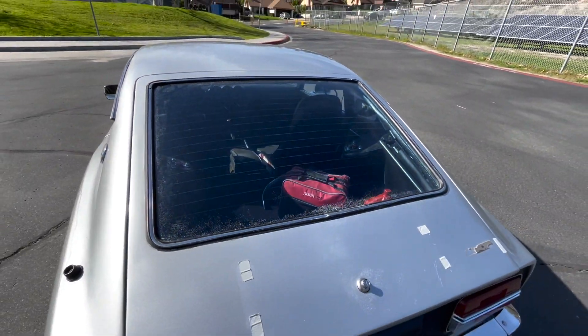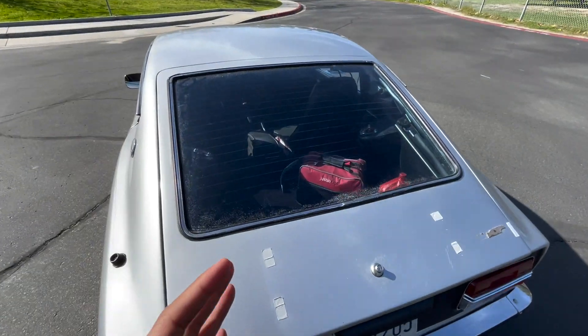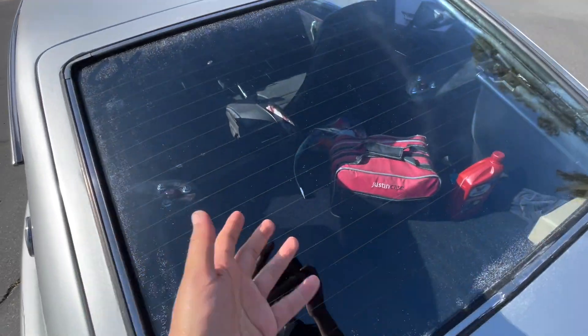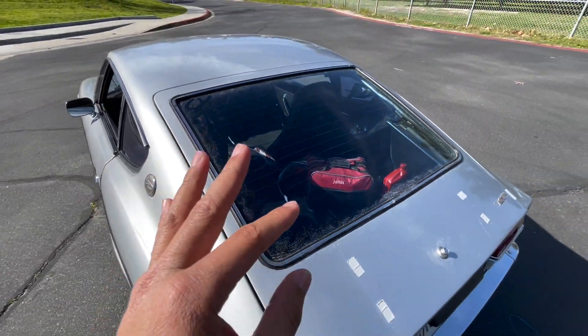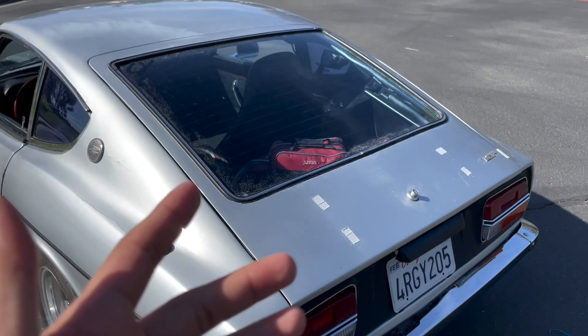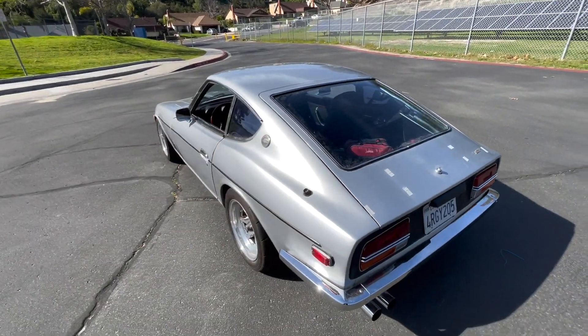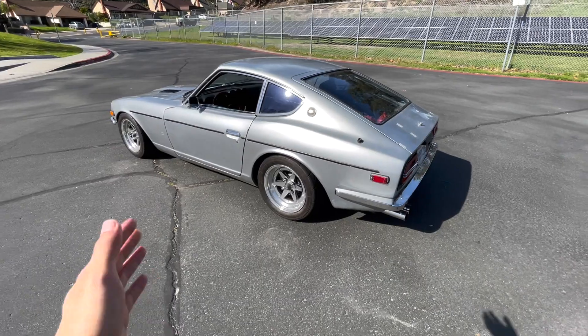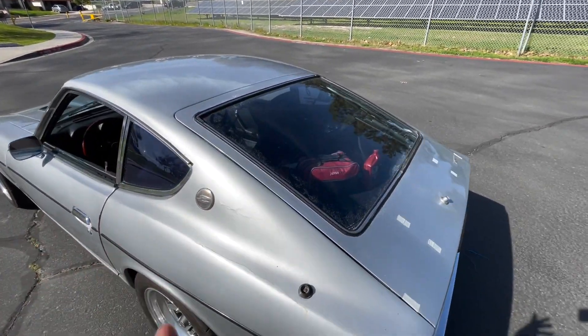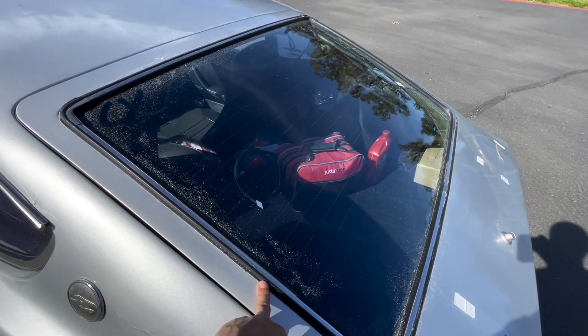Very clear. In fact, I think it's a little too clear. I imagine strangers walking by and this glass just inviting you to look at what's inside the trunk. So I want to avoid that. Sure, I could get window louvers — in fact, I think window louvers fit pretty good on a car of this era — however, that look kind of outgrew me, or I outgrew that look.